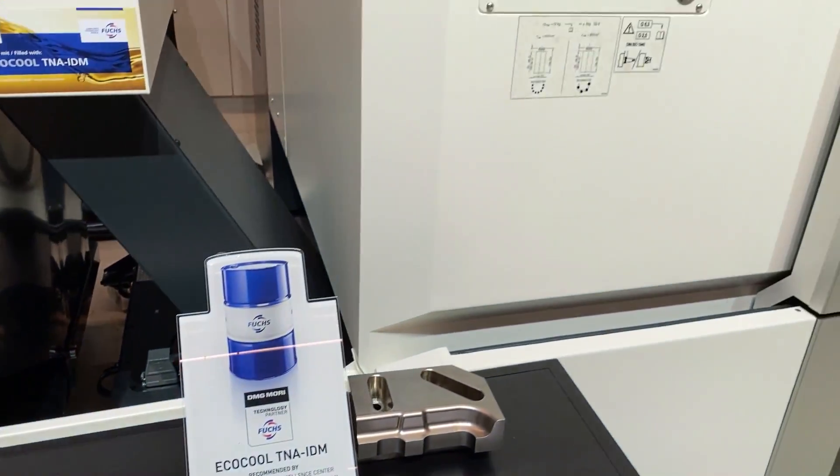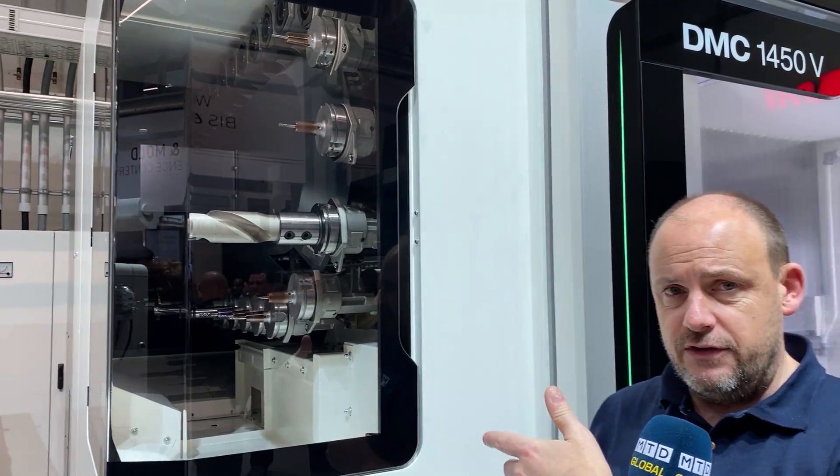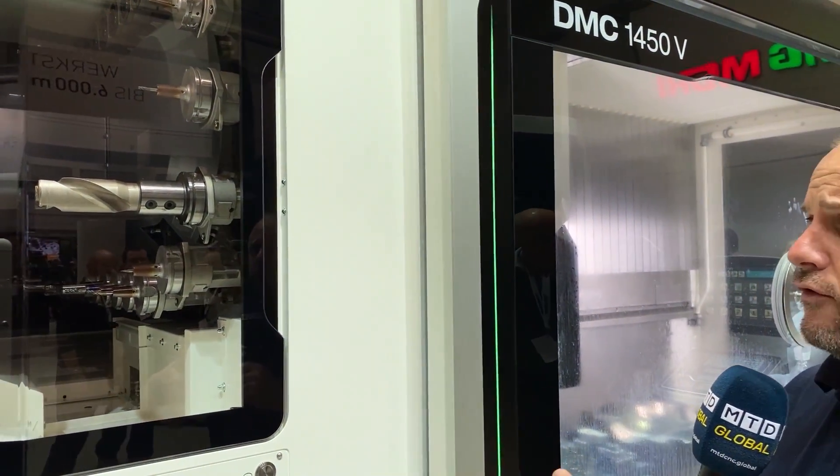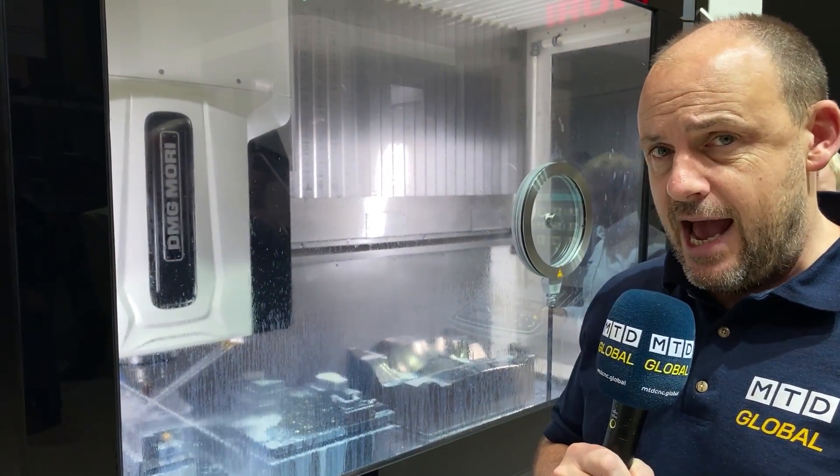The ergonomics of the machine — here, for example, is the tool changer, easy to access. This has 40 tools but you can go up to 120 depending on the tool mount you have. As I said, this is an HSK 100, but you can have SK 40 or HSK 63, and depending on which one you go for, that determines the number of tools you can have.